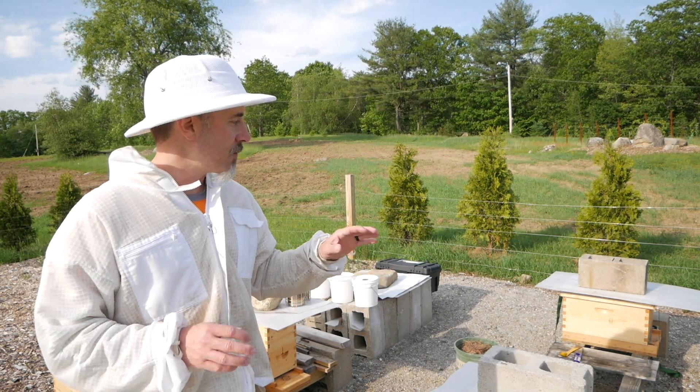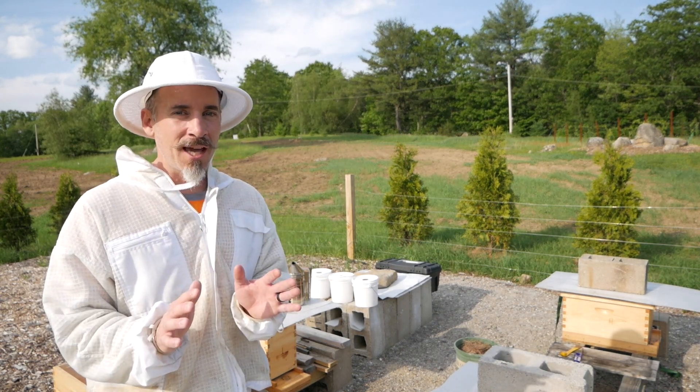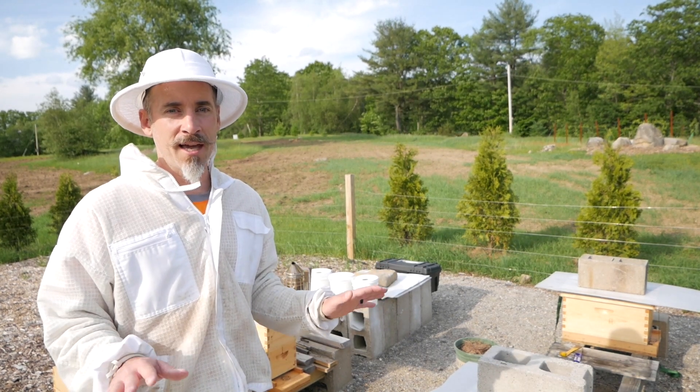So today I'm opening hives. I'm going to just take a peek and see if there's any eggs on a couple of frames. I don't want to disturb them too much. They're all going to get syrup and they're all going to get buttoned up for another week. That's the plan.